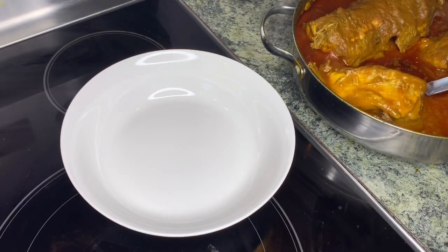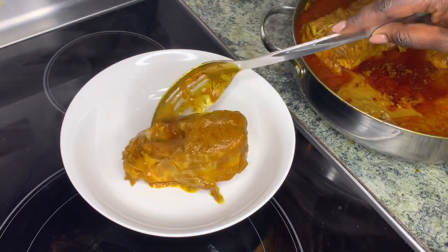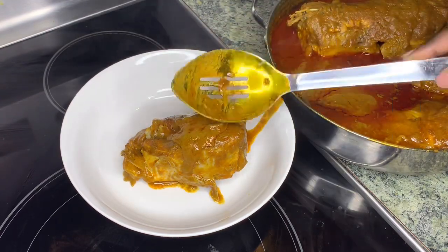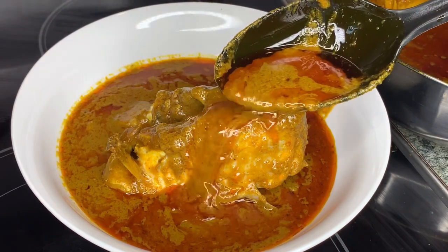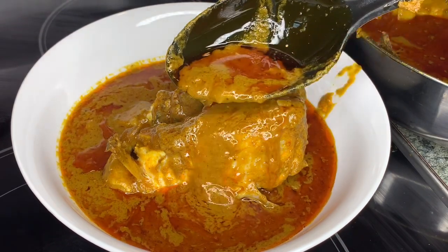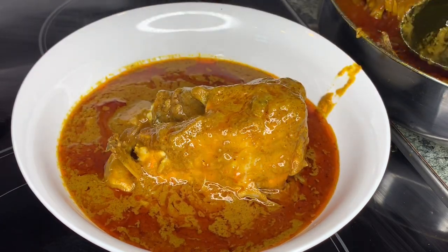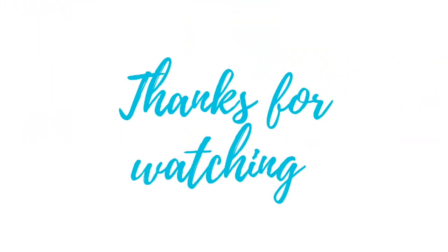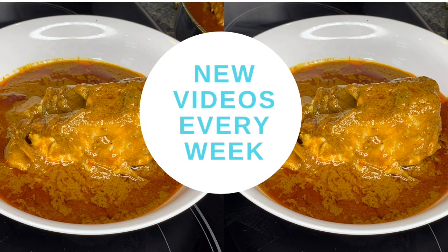You would usually enjoy this stew over some white rice. If you're Gambian and you've never had this stew, please do give it a try — you would absolutely love it. You can use any protein of your choice and it's absolutely delicious. I hope you enjoyed this video today; if you did please give it a thumbs up. If you haven't subscribed to my channel, please do consider subscribing, and until I see you guys, stay safe, bye!